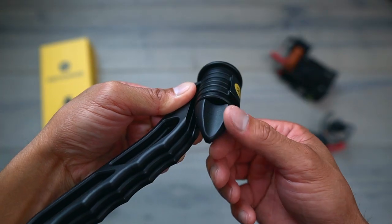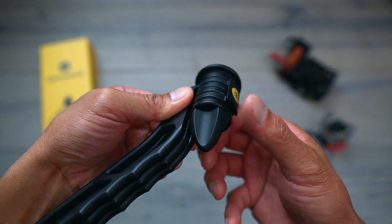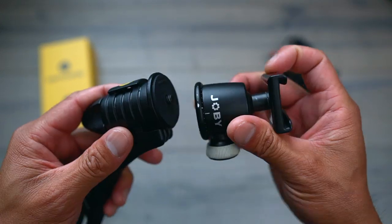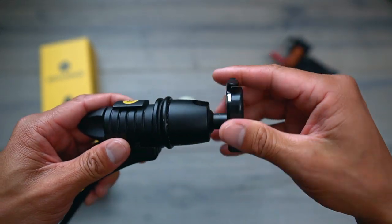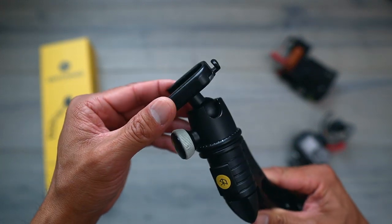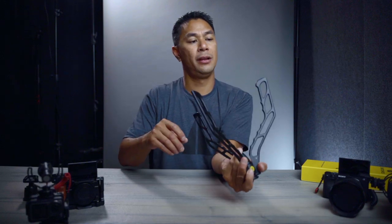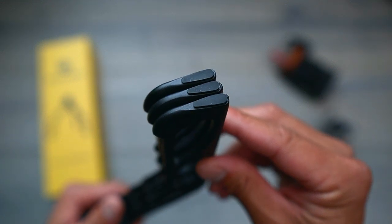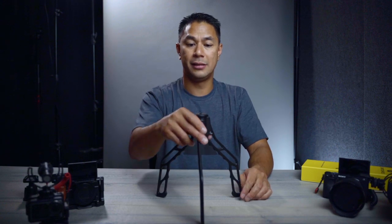They have a little rubber pad on the top to keep it from slipping. You can go directly into the camera if you wanted to, or if you want to add a ball head — I have a little Joby ball head — you can put that on top so that you can move your camera around while it's mounted. On the bottom of each leg there are rubber feet, which is really cool so it doesn't slip on uneven surfaces.